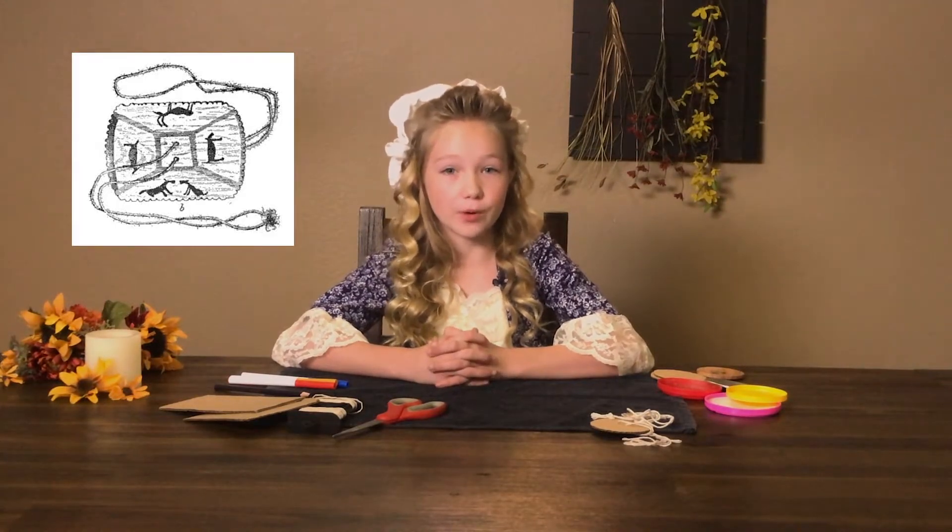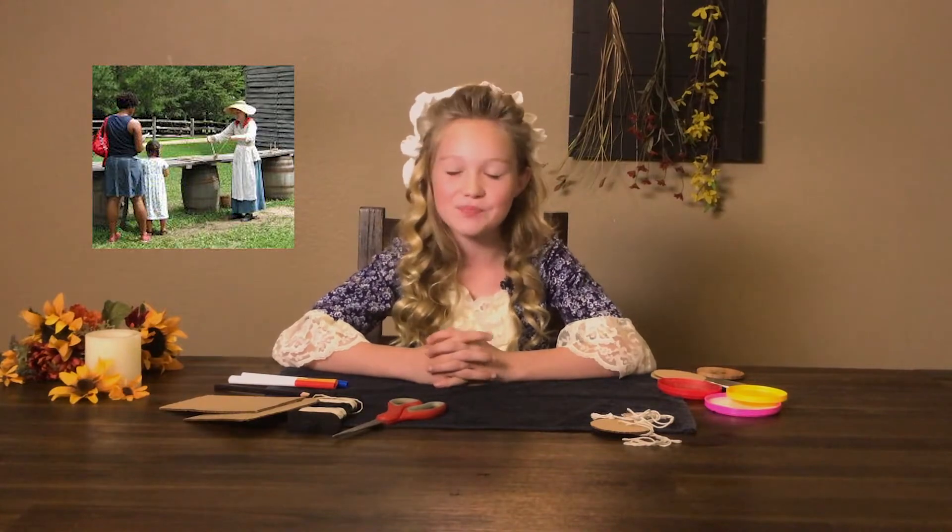Native Americans started to design whirligigs with clay or bone and a strip of hide since 500 BC. Children during the Great Depression made whirligigs with a button and string, and now children can learn to make them during the time of COVID-19.